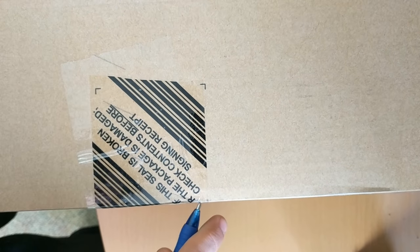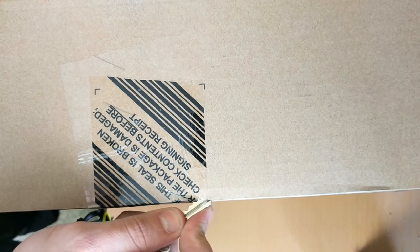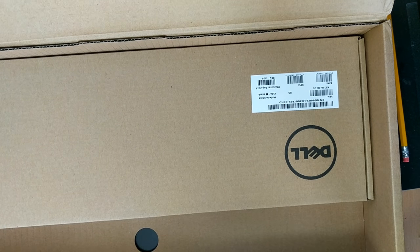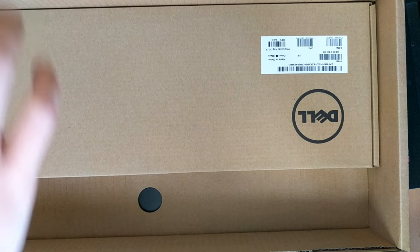I don't have scissors, so I resort to a pin — and then your pin doesn't work, so then you resort to your keys, which is what you should have thought of the first time. I thought it'd be a way cooler unboxing than that, but maybe I was wrong.